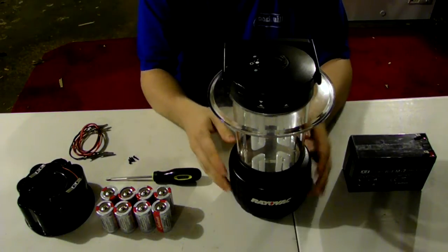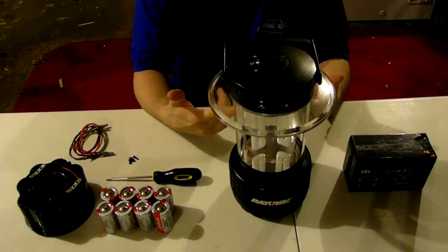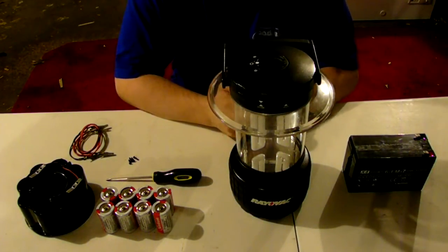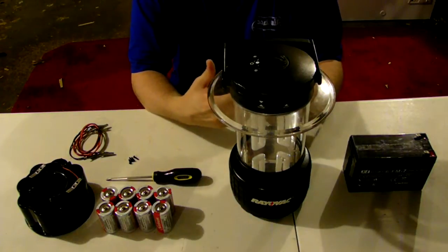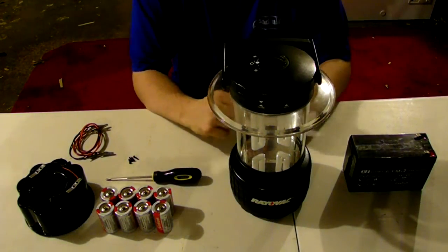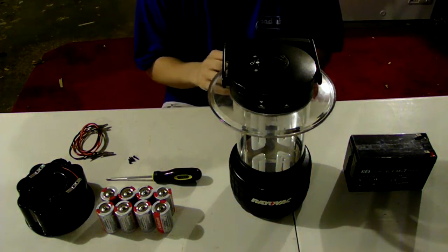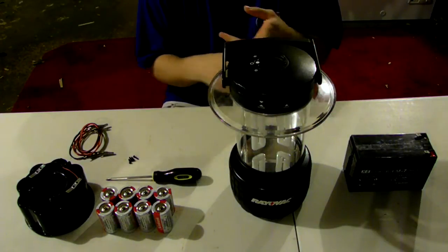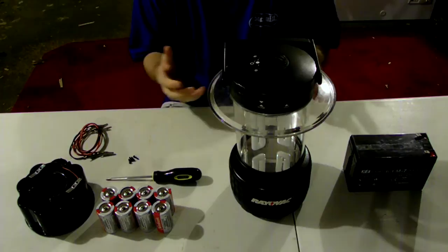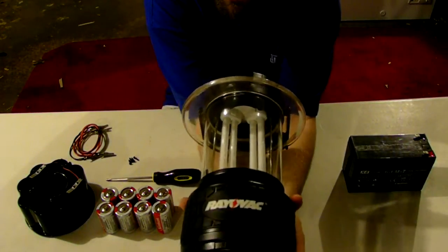But the bad note is the 8 D batteries and also the fluorescent lights. I do not like to use them because of the mercury inside these little bulbs themselves. But that's the way this lantern was made. You can get different lanterns — like ones that have old incandescent or ones that have newer technology bulbs in them. But this is how this unit actually works.